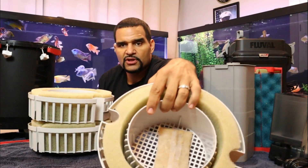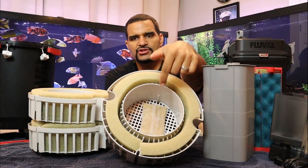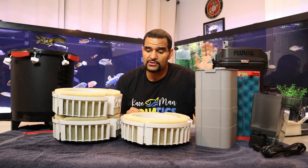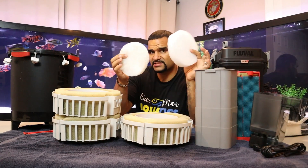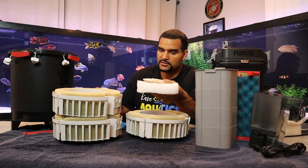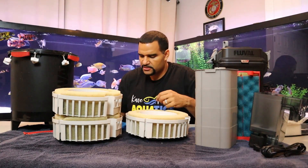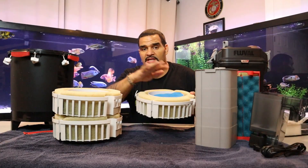One more tip about the top tray of the FX6: if you're only using Purigen, look at how much space is around that bag — water will just go around it. Unlike the 407 where I use polyfill, the FX6 is too powerful and could push polyfill back out to your tank. Instead, I sandwich the Purigen inside filter floss pads — I put it between two filter pads in the bottom of the tray and then place the medium blue pad on top. That forces water through the filter pads and through the Purigen.